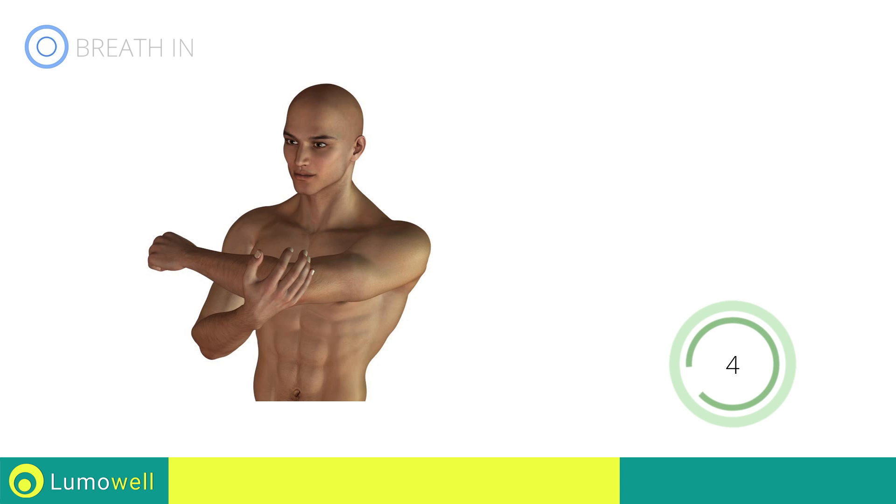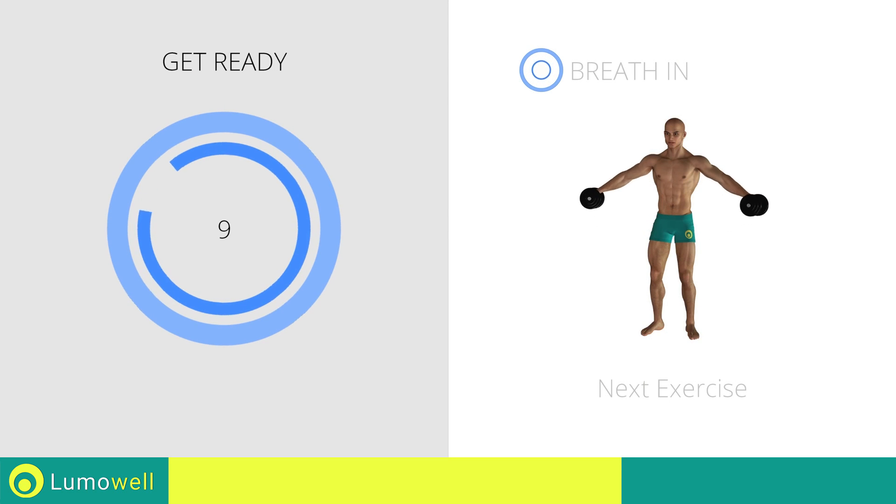Five, four, three, two, one, stop. Next exercise: lateral shoulder raises.